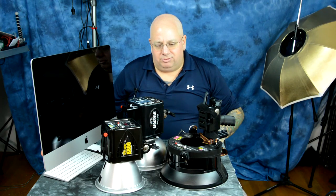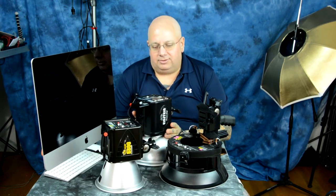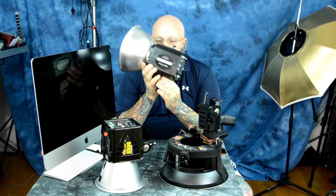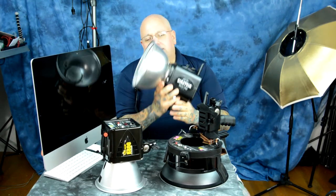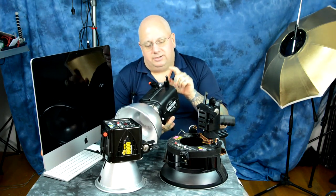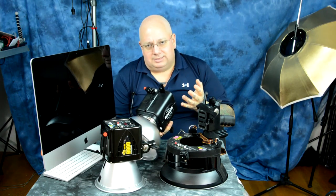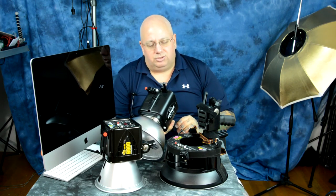These two are my favorites, but all of these are best buys in no particular order. This is the Paul C. Buff Einstein unit — 640 watt second strobe with IGBT control and a modeling light. It's incredibly easy to use, incredibly fast. There's a receiver unit that costs another $39, letting you dial from 2.5 watt seconds all the way up to 640 watt seconds, completely remote and computer controlled.